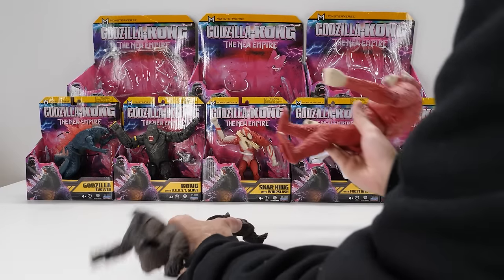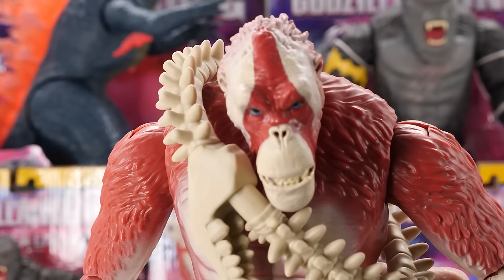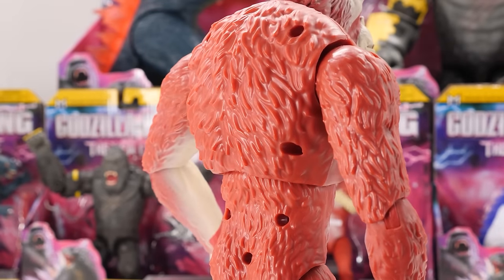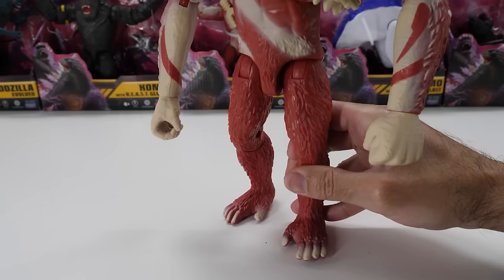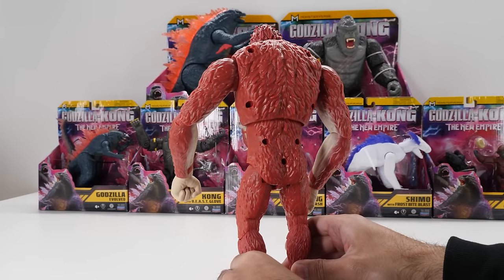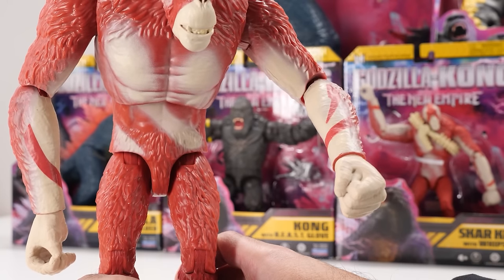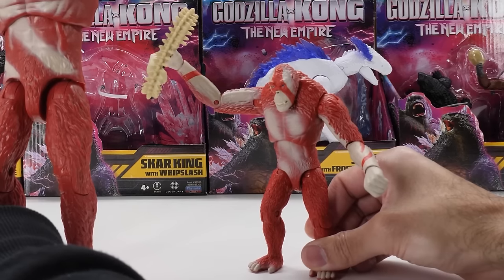He's wearing war paint on not only his face but also his arms. He has ears coming out of the sides of his head, and on the back you can see beautiful fur sculpting. This monkey's covered in red sculpted fur like an orangutan. He has a lanky build with long arms and legs. His chest and torso have some nice sculpting and paint. I'm a bit disappointed by the visible screw holes on his backside. He has one open fist and one fully clenched fist, ready to give Kong a major uppercut. Scar King's feet are well sculpted and painted.